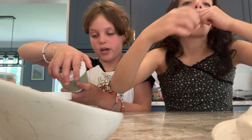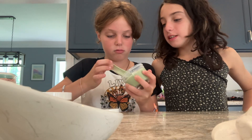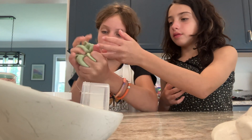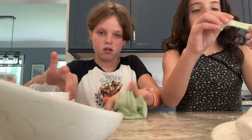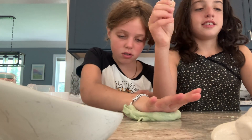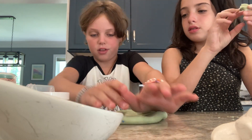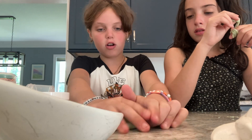Next we will be doing Snoop Blast Freeze. It might be sticky. No, this one's not sticky. It's really nice, actually. Not sticky at all, unless you don't put any activator in. Not with the purple slime.